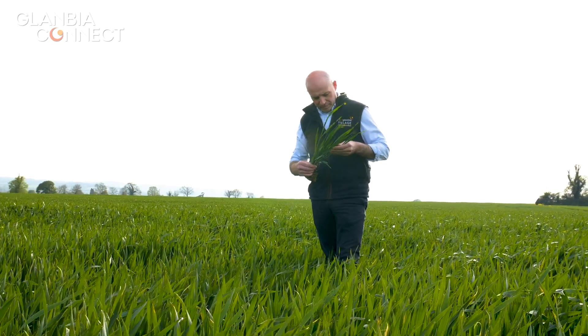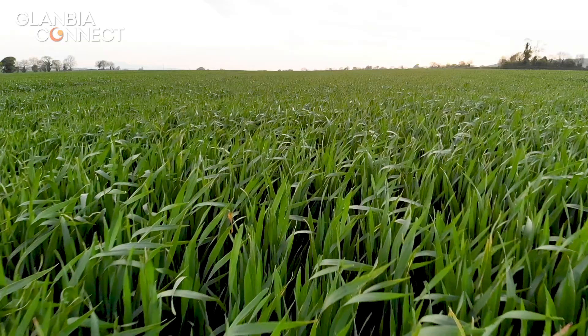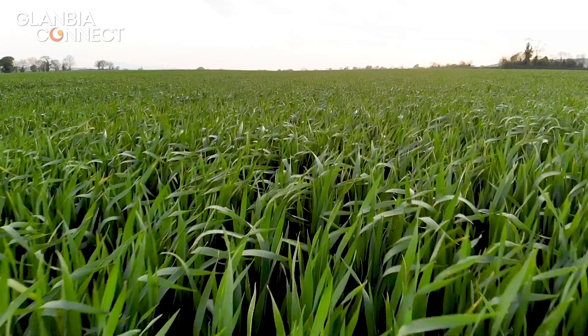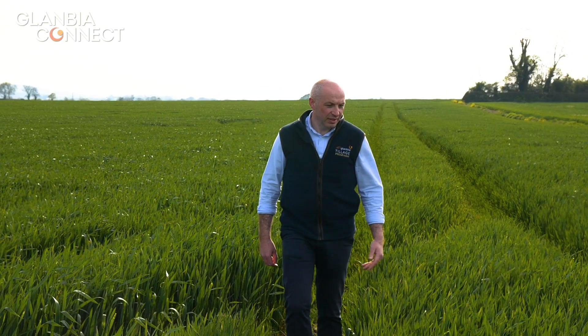In terms of the fungicidal program, the key points with oats is to control mildew and crown rust. This particular crop was quite bad with mildew at growth stage 30, so it got a heavy rate of morpholine and a protectant mildewicide as well. For its second timing, there was a bit of crown rust in it, so it got an SDHI to control the crown rust along with a protectant mildewicide.